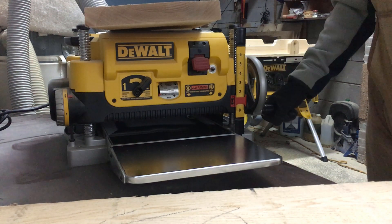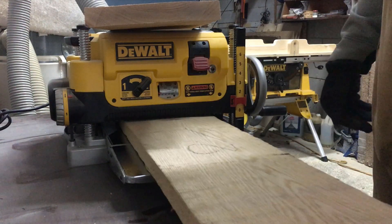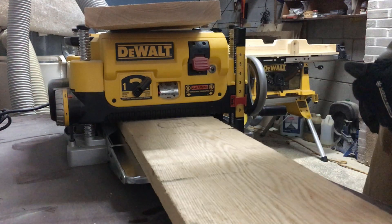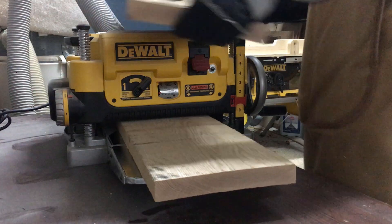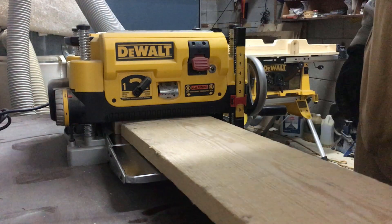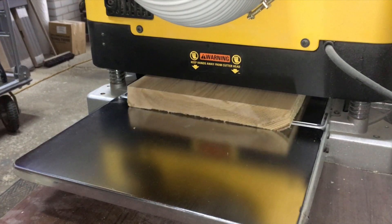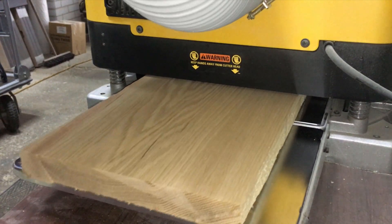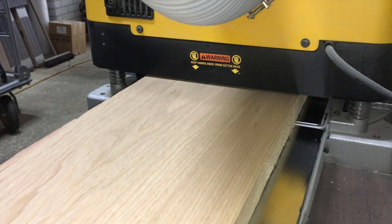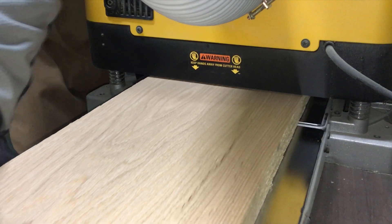The boards were actually fairly flat, so I was able to just send them through my planer as is. Then I could flip them over and plane the bottom parallel to the top.